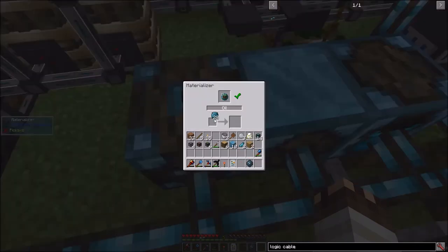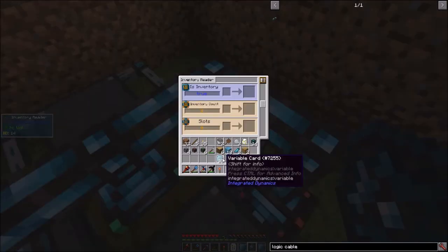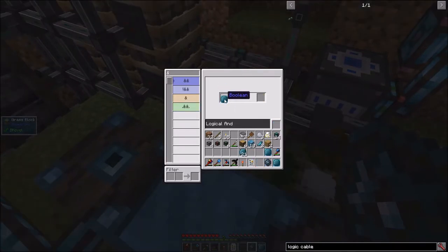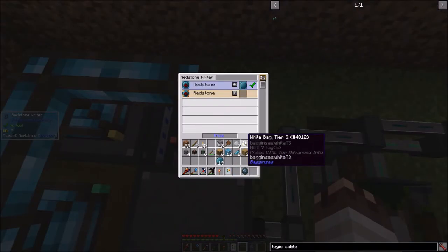Let's get a variable for when the block in the pit is oil, and materialize that value. Now if that block is oil, and the inventory count of this precision dropper is greater than one, and the inventory count of this other precision dropper is also greater than one, and if we add two of these boolean values together and take the result and add it to the last boolean value, then set a redstone signal to the redstone conduits underneath here to pulse the precision droppers.